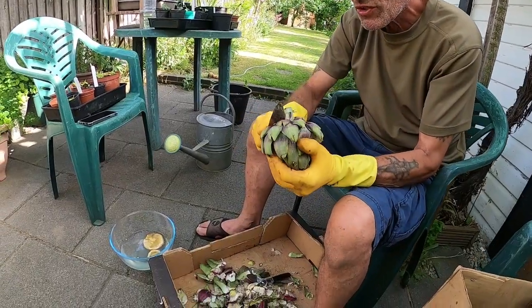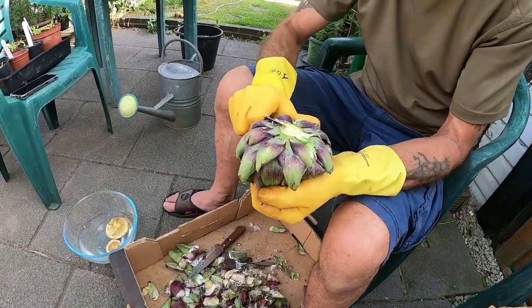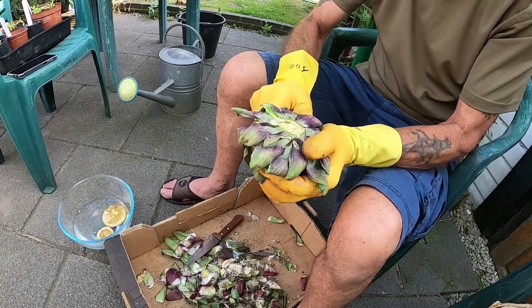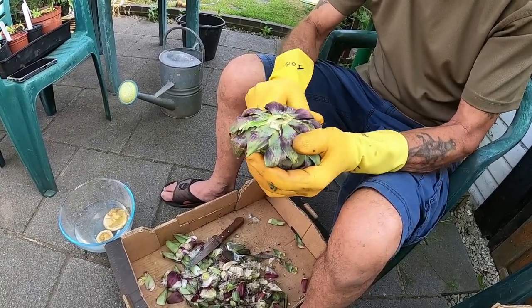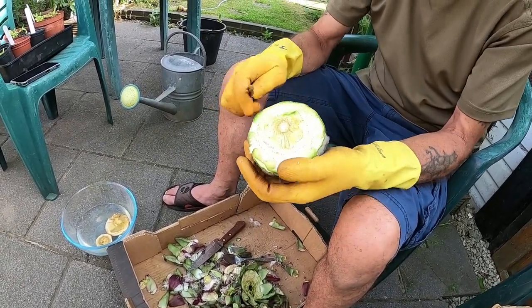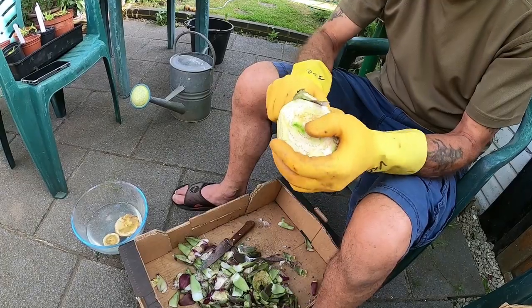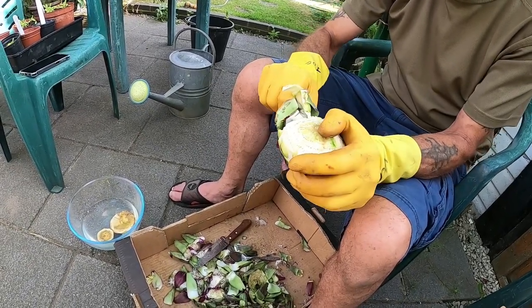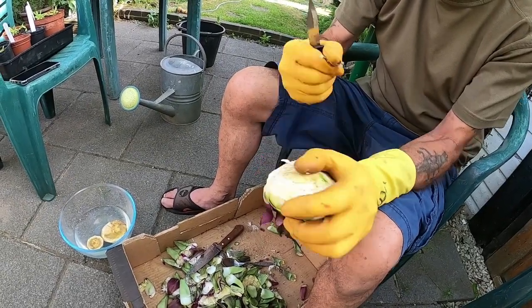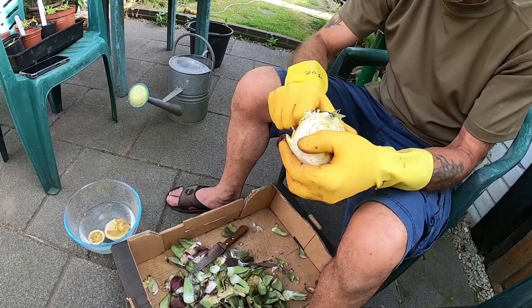Start off by trimming off the stalk at the bottom. Then you sort of cut round, cutting off the inedible parts, leaving the heart which is in the middle. You just keep going round. You can eat these by pulling off individual leaves — you eat the white part, which is the sort of half-moon bit at the bottom of the leaf.